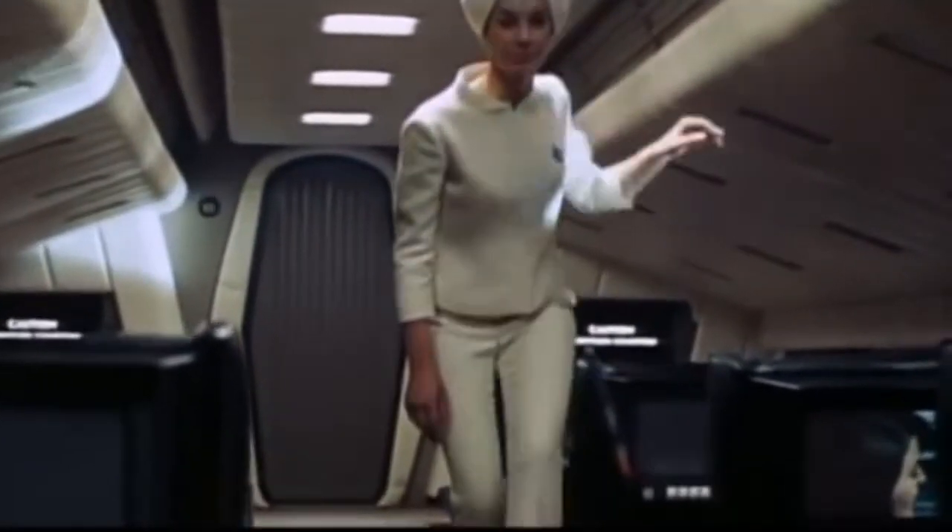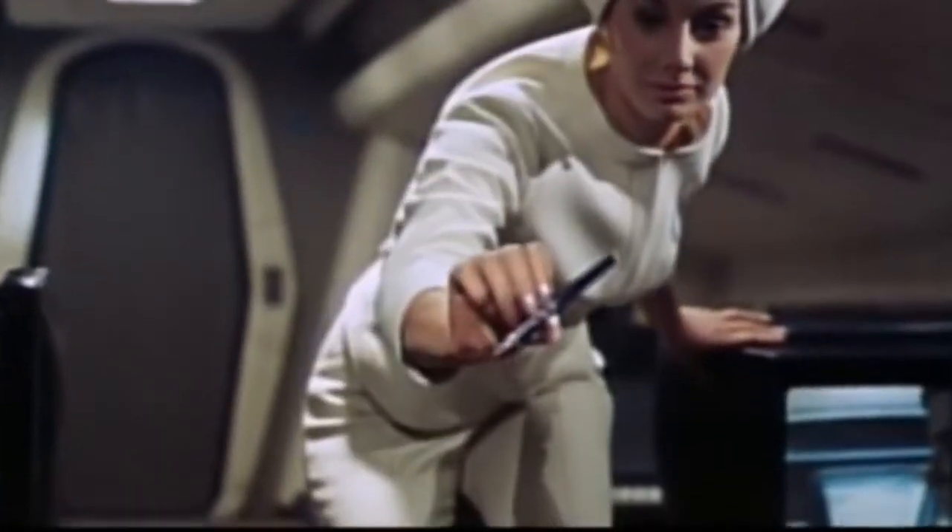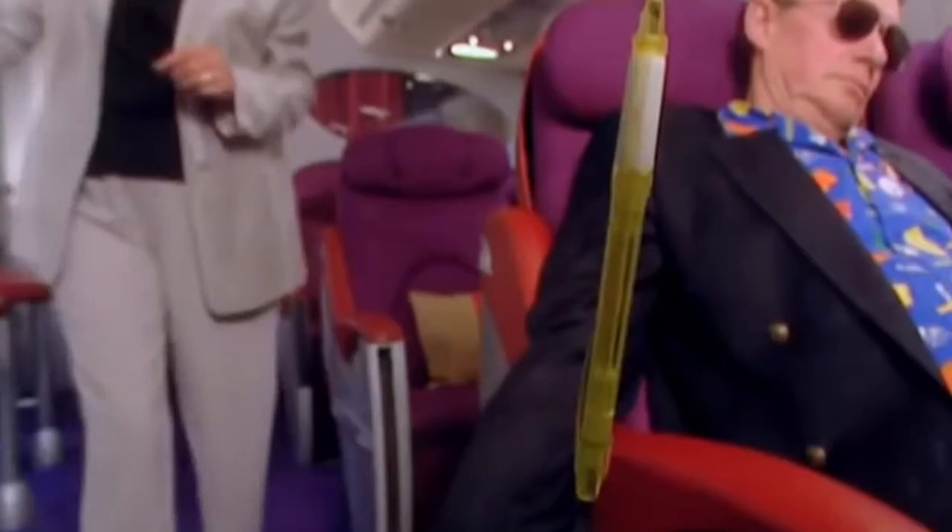I think probably if she'd twisted it slightly it may have worked better, but it worked. "Your pen, sir — it's floating out again."